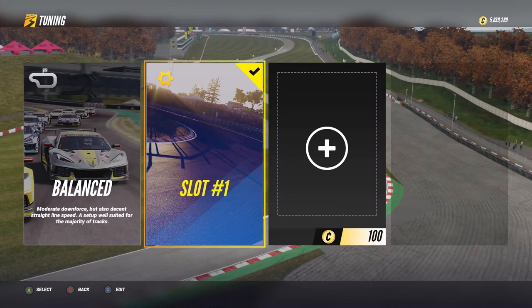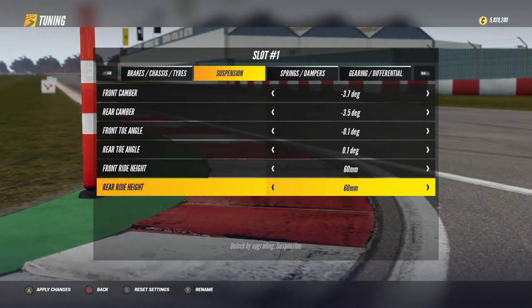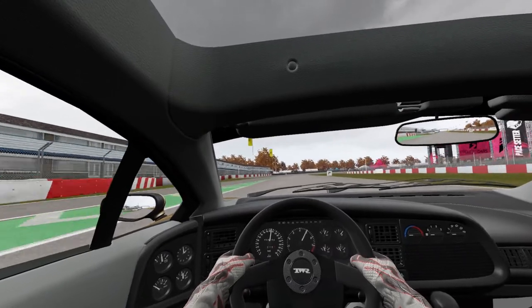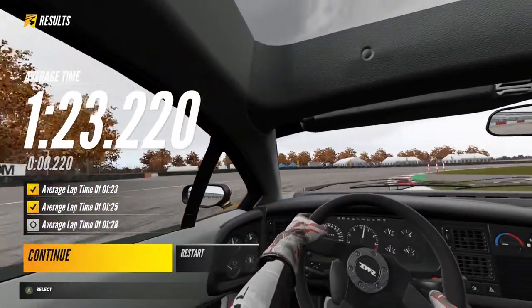The first thing I tried was lowering the ride height settings. I lowered both front and rear ride height by one click, and they are at the lowest. It's not easier to handle, but I got a slightly faster result: 1 minute 23.220 seconds, closer to the highest goal.